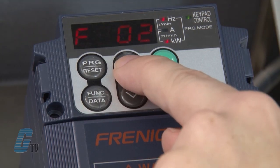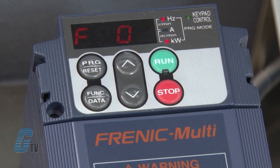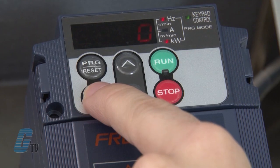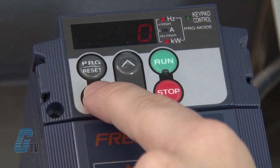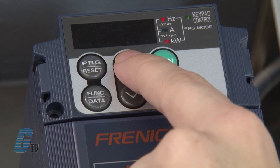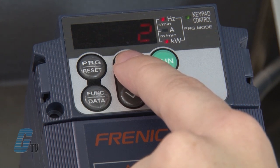Now I will push the arrow key up to F02 to change the operation mode. This allows me to change the operation to the keypad or terminal operation. It also allows me to change the direction of the motor without the need of terminal input. I will hit the function data key to change the data. Right now, a zero is displayed and the run command source is the keypad, but the motor direction is indicated by a terminal. If I go up one, the mode of operation can be set to come from an external source. If I go up once more so that a two is displayed, the mode of operation is the keypad with the direction of the motor in forward rotation. For demonstration purposes, this is the desired function.